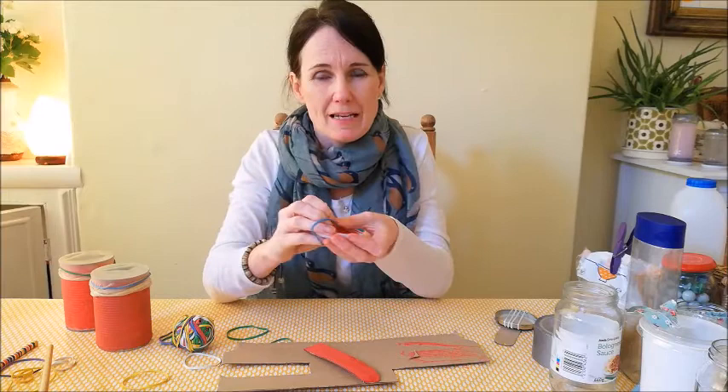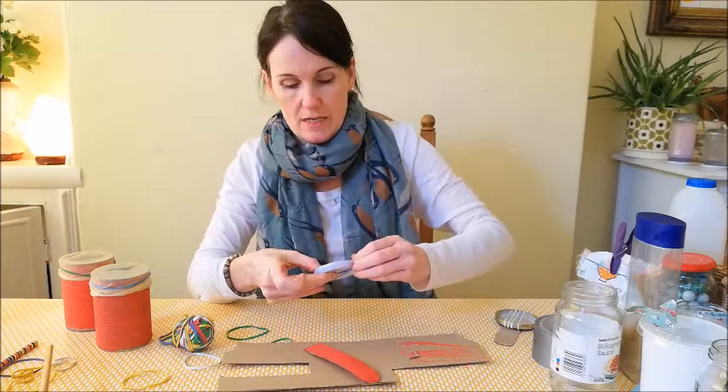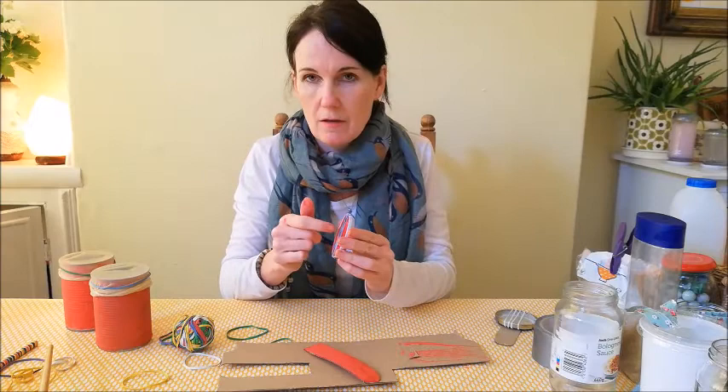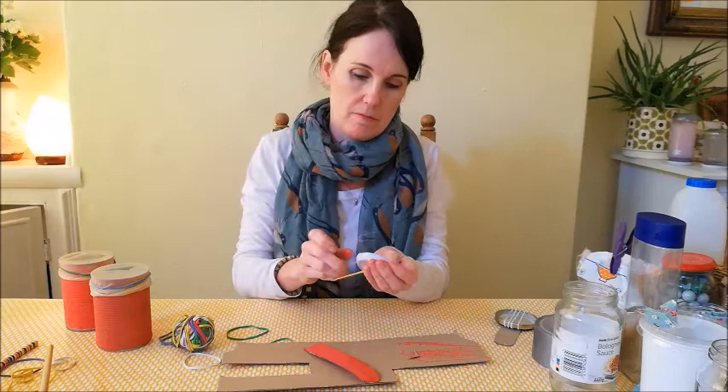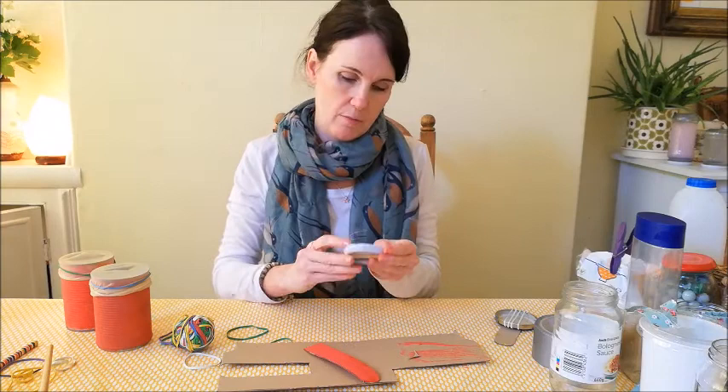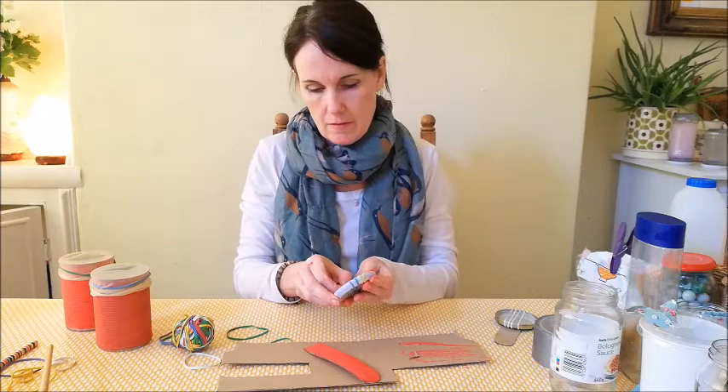The next stage is to take your elastic bands and wrap them around the lid. You might need a bit of help with this. I need to wrap my elastic bands twice, which is quite tough to do. So I've created two strings there. Depending on the size of your lid, it depends on how many strings you can put on. I'll put another two. I'm going to separate them apart so I can pluck each one.